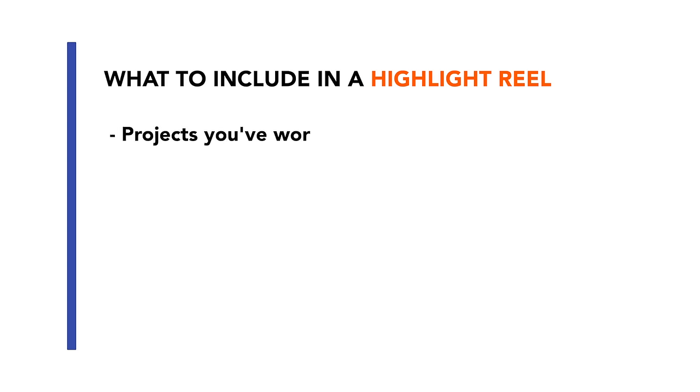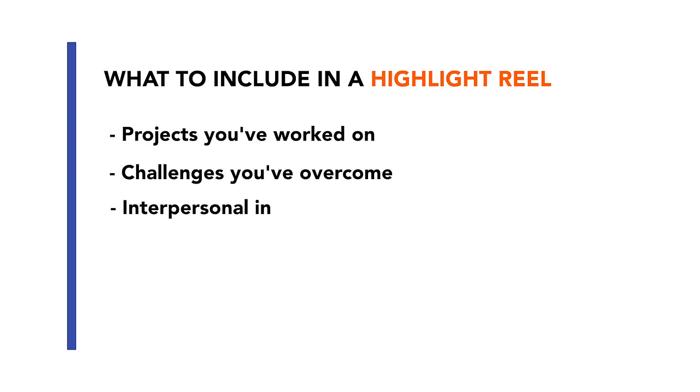Your highlight reel can include highlights about projects you have worked on, challenges you've overcome, or your interpersonal interactions with others at work. For all of these things, think about where you excelled, how you added value, and what experience you gained. Write out a detailed list of each notable achievement and include it in your highlight reel. Your highlight reel is also a great resource to look at on days when you're feeling a little discouraged or lacking confidence at work.